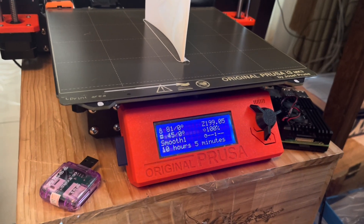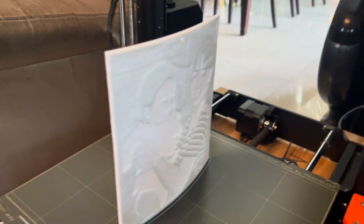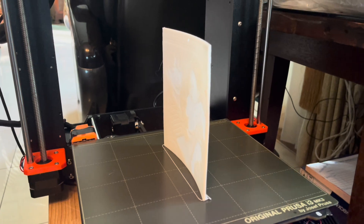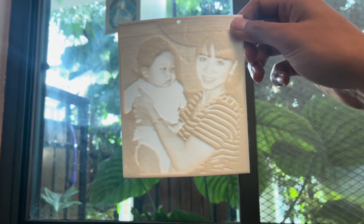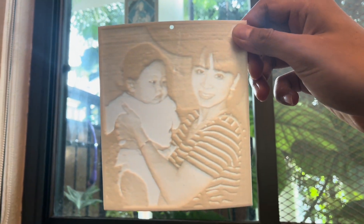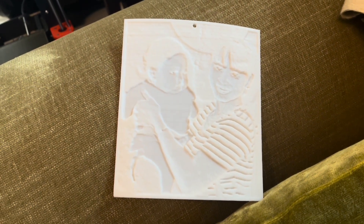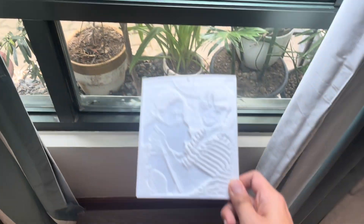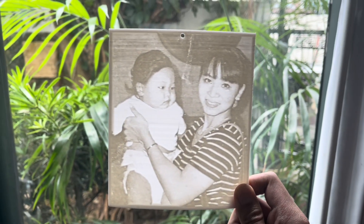Here we have the first look of our wonderful lithophane! Let us remove it and then place it behind the sunlight so we can have a first look at the magical lithophane. As you can see, it's a cute little picture of me — the chunky boy — and my mom. I hope you enjoyed the video and hopefully you can create your very own 3D printed lithophane.